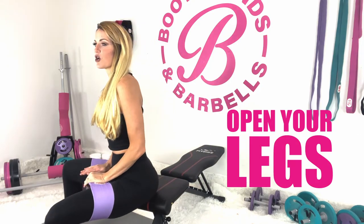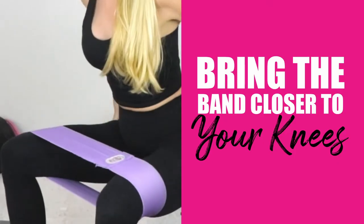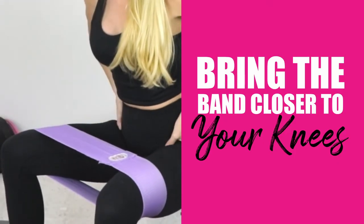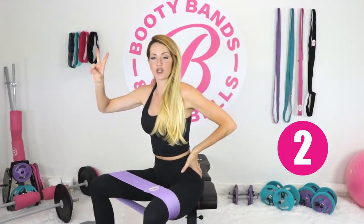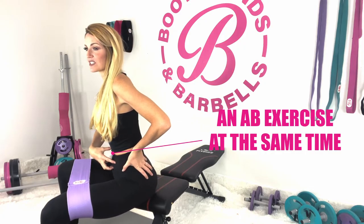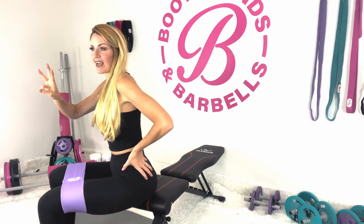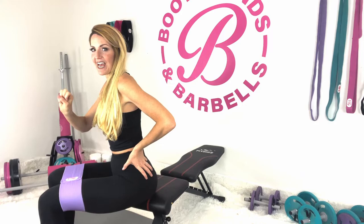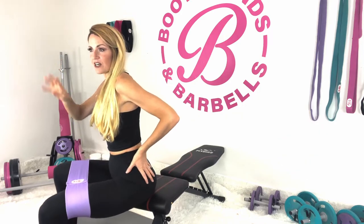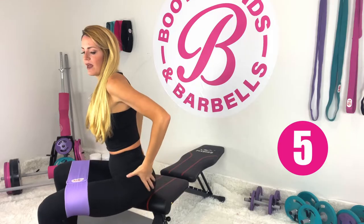Go ahead and open your legs and give that nice stretch. If you want to make it harder, bring the band up a little closer to the knee. Then bring it back in. We're going to pulse for two and then bring it back in, engaging that core and keeping it nice and tight — you'll get an ab exercise at the same time. Pulsing for three, then back in. Four pulses here — you're going on to the outer edge of your feet — and then bring it in.